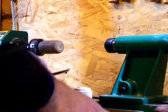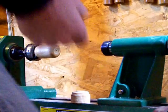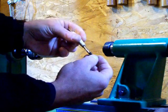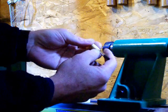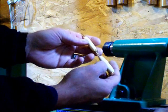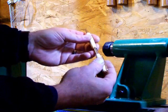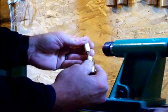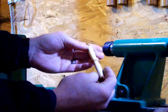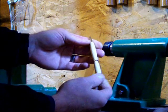I'll get my ring, spacer, center band — the other end. I like to line up my wood grain right there. Voila, beautiful — beautiful slimline pen, start to finish.